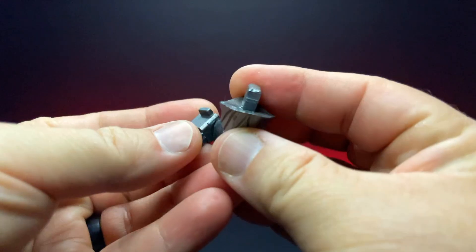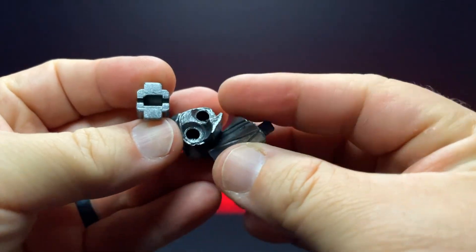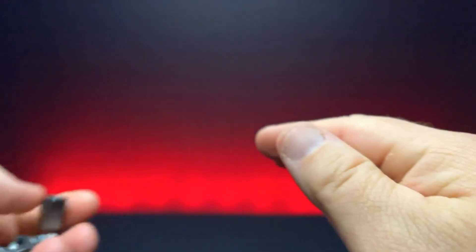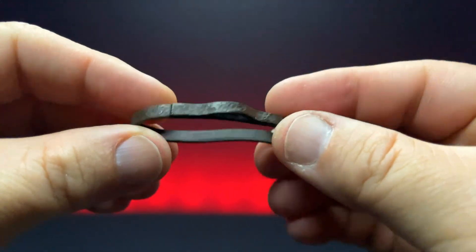I'm kind of blown away at the amount of stuff that he actually comes with. He does come with your standard three back adapters — two different style adapters for the wings and then one for the shell shield. He also comes with that standard 1.0 style belt. Nothing groundbreaking there.